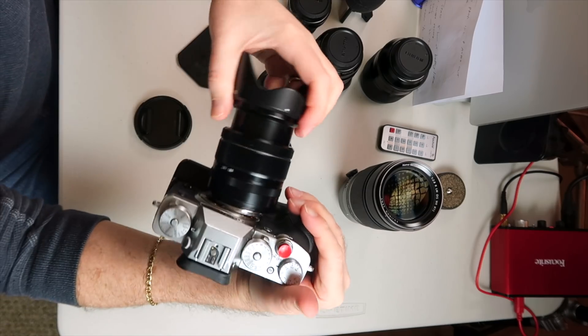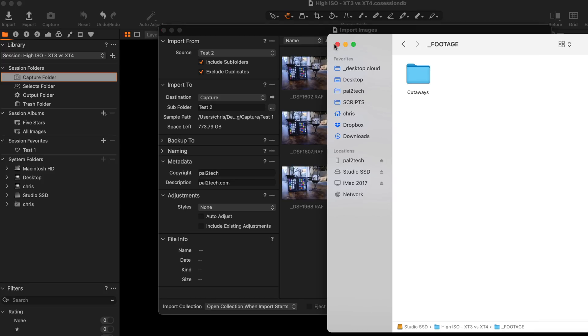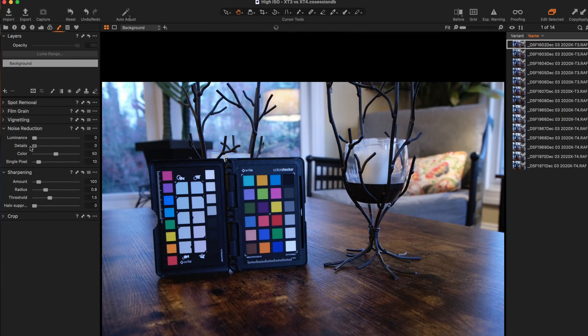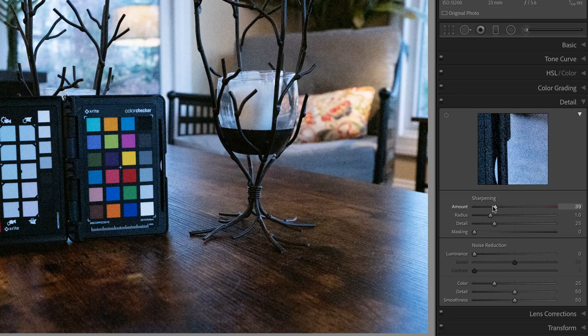I decided to test for myself high ISO on both the X-T3 and the X-T4. This is supposed to be just a fun test — it's not a full-blown laboratory — but I did want to see how these cameras handle higher ISO values in low-light. I used the exact same settings and the exact same lens on each camera: the 18-55mm zoom for some photos and the 23mm F2 prime for others. I then imported these raw files into both Lightroom and Capture One, making sure to disable any automatic noise reduction, sharpening, or any other processing, so that everything was set to zero.